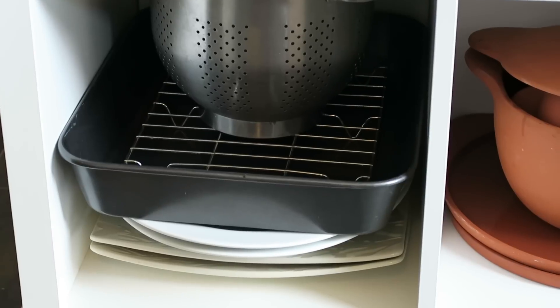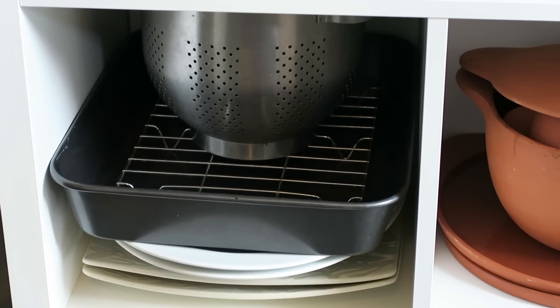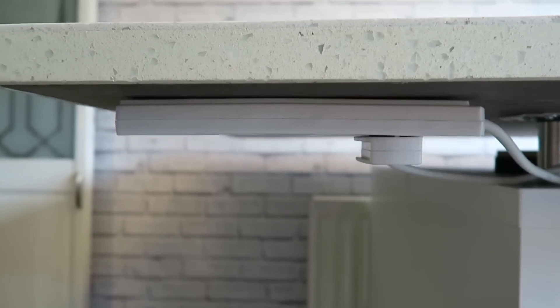On the left-hand side I've got some chargers I use at Christmas time with the roasting tin for the turkey, and a nice big colander. There's just some empty space at the top that still needs filling with some items. A couple of features that I particularly like that we've added to the breakfast bar ourselves are coming up.